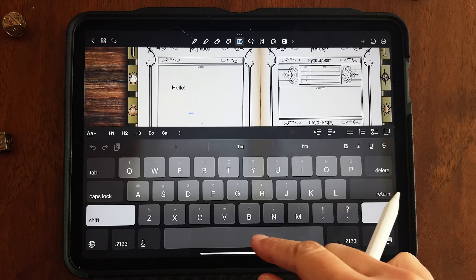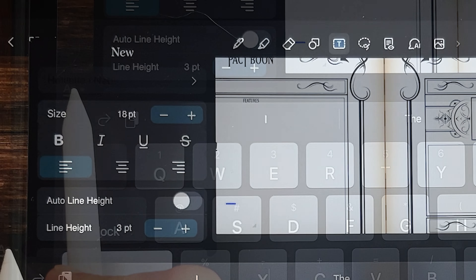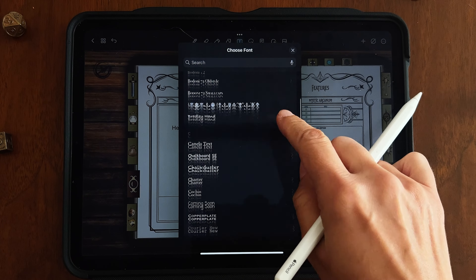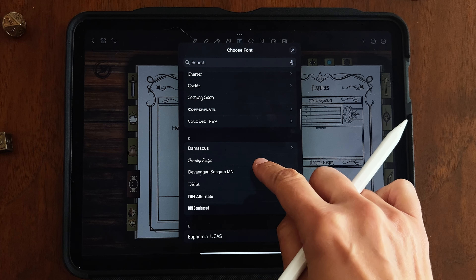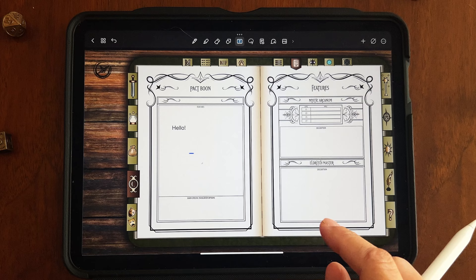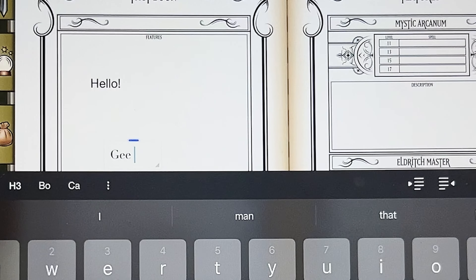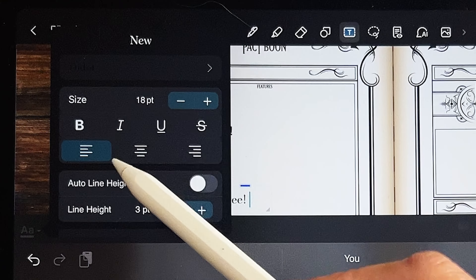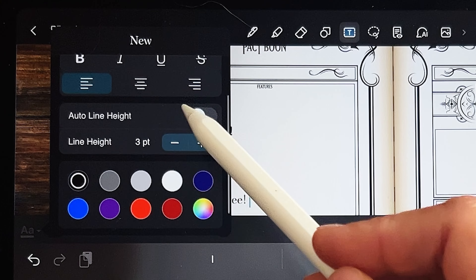If you want to change the font, click on wherever you want to type, go over to the side, and click the little letter buttons. That's how you change your font — you can use anything installed on your iPad or device. You can do regular, bold, et cetera. You can also change the orientation, underline text, change the font size, and line height.